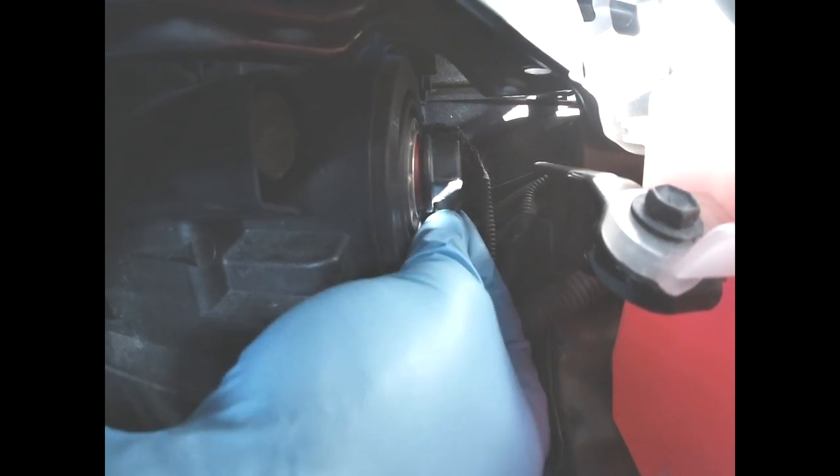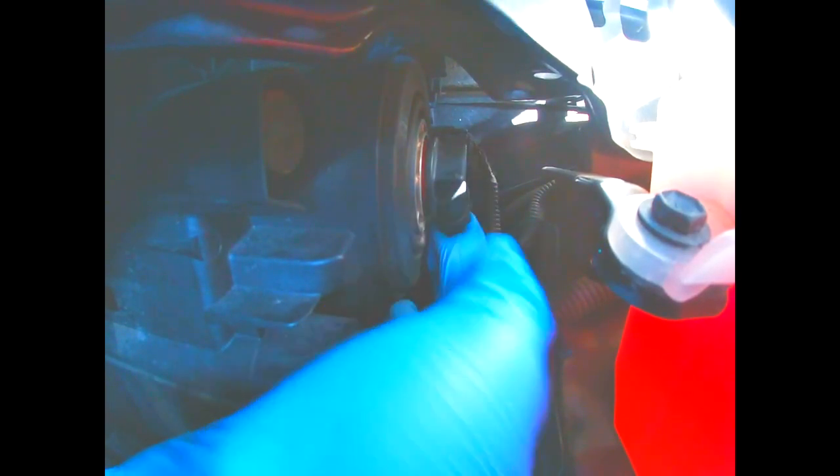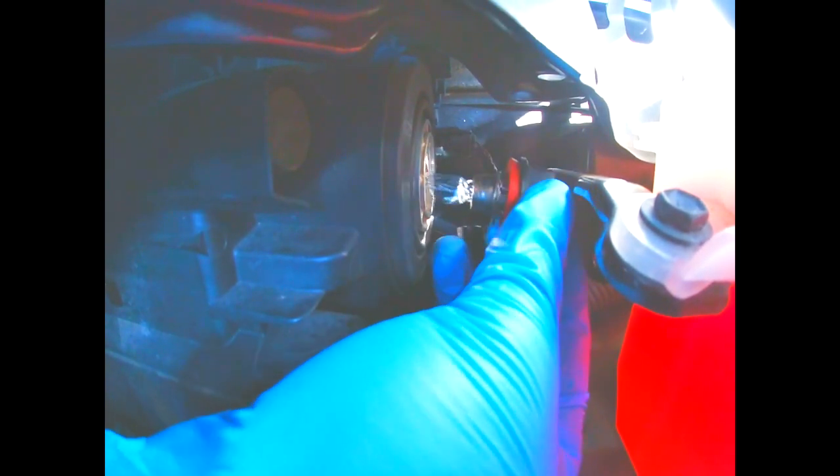Now as you see, you have to insert the light and turn it clockwise — turn it clockwise and it will snap right into place. And next, once everything is secure, you want to make sure you connect your wiring. Easy snap on.